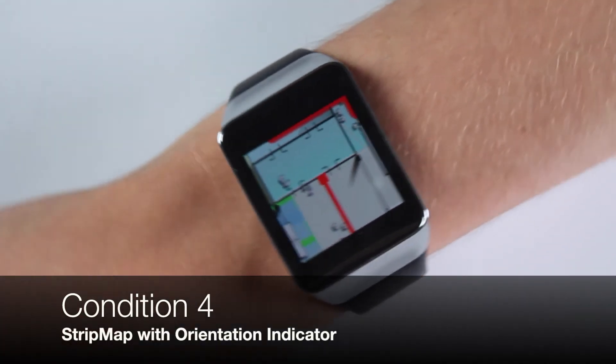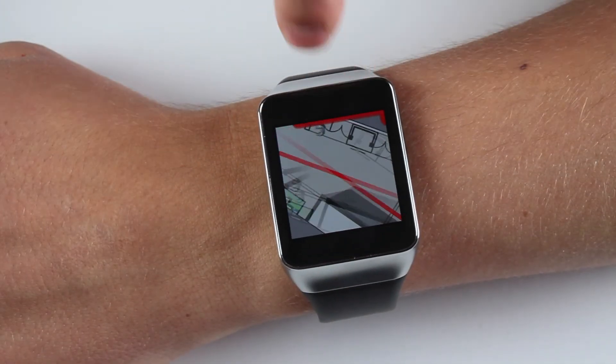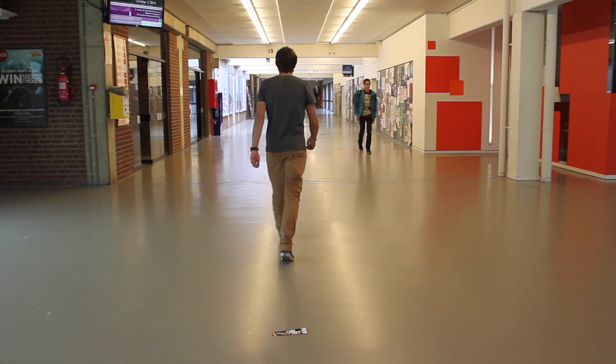The extended version contained an orientation indicator, here shown as a red bar. The orientation indicator shows the direction of the next turn and limits the user to further scroll through the map unless they turned in the right direction.